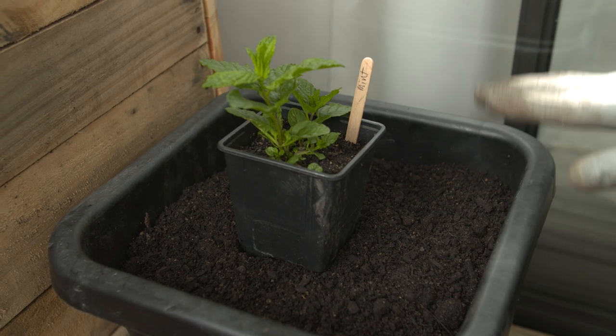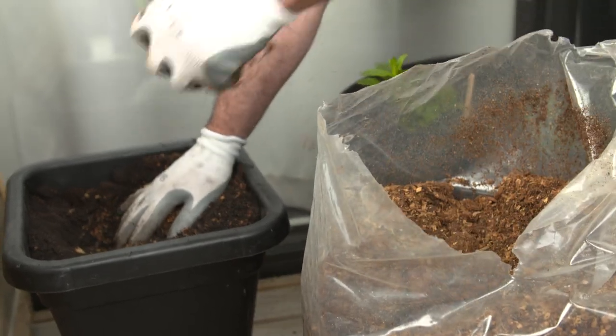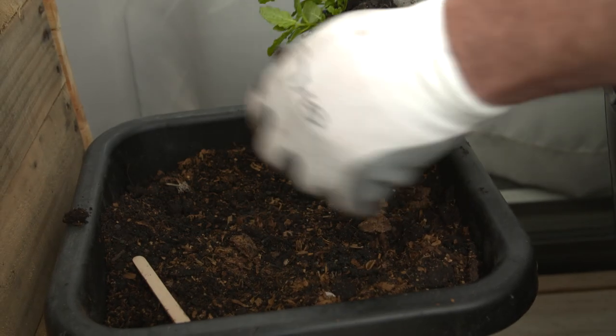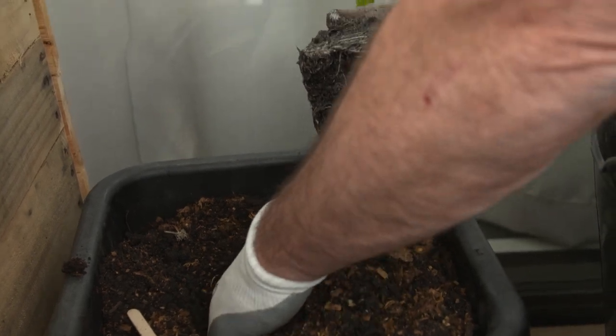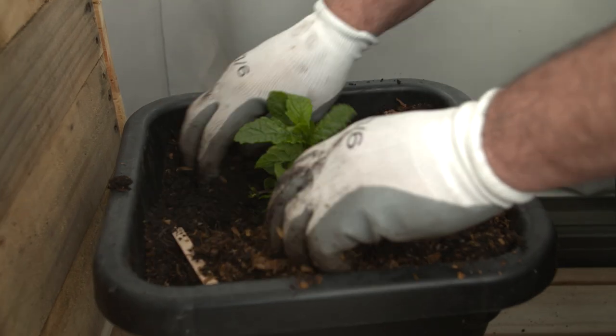By comparison, the mint is a wet-loving plant. Roots of mint grow like crazy and they can take over a container, so we've put it in its own container. Now mint, as well as being a wet-loving plant, is a gross feeder - it loves fertiliser underneath it. So we're putting a big handful of our chicken manure at the base of it.